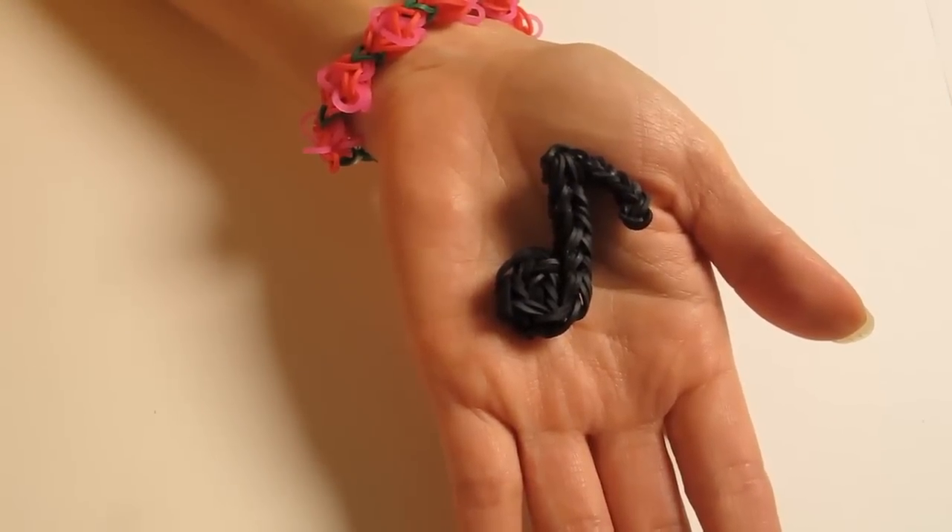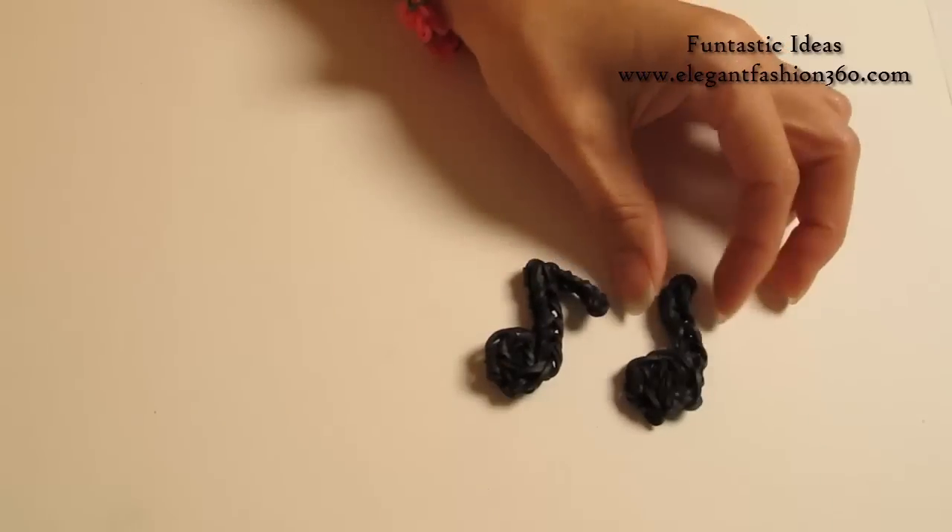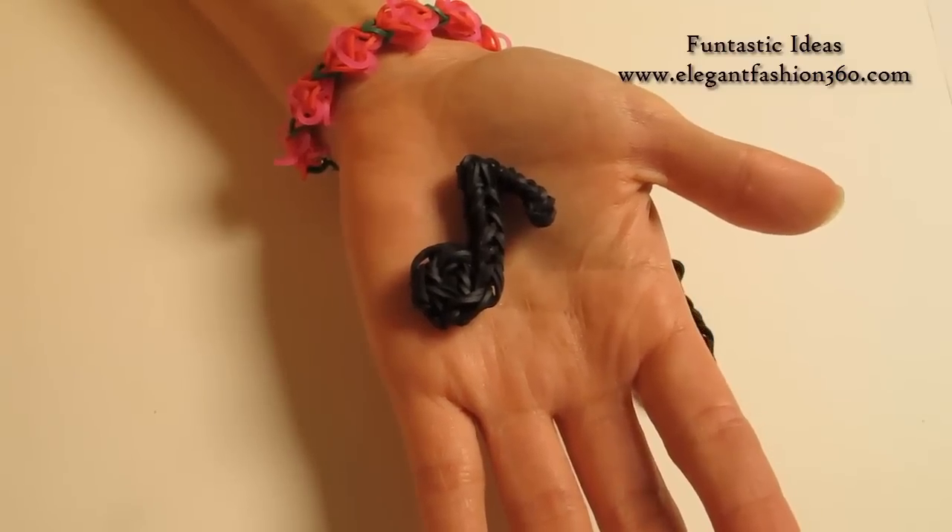Hey guys, today's video is gonna show you how to make this music note. For the music note, I already have a video for this one, but today I'm gonna show you how to make this note.